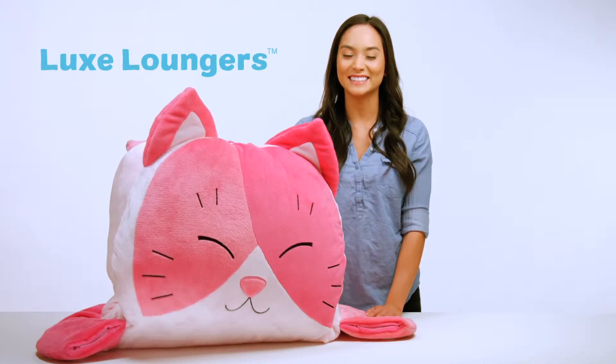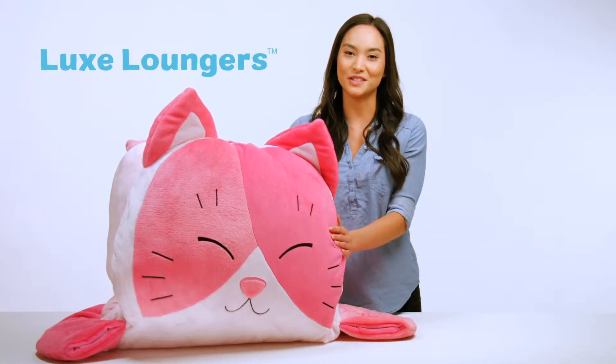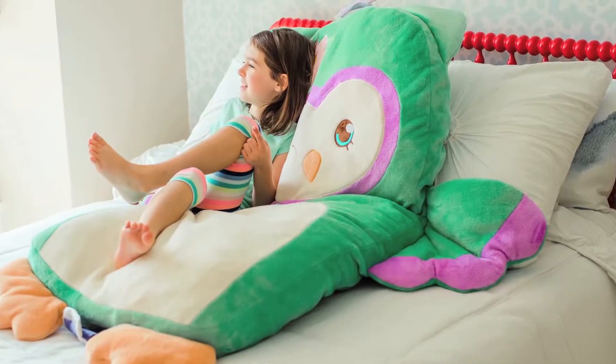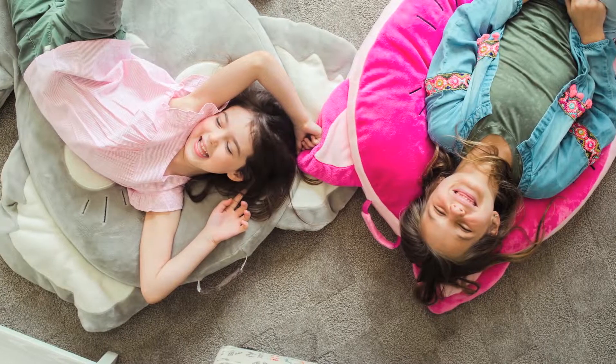Luxe Loungers by Soft Landing. These fun animal characters are the best ever on-the-go pillow pals, making downtime dreamy and playtime, well, perfect.